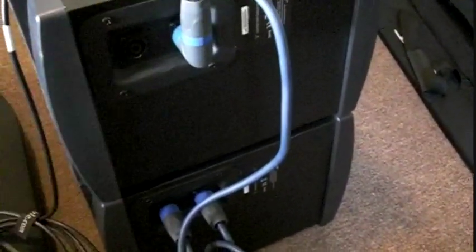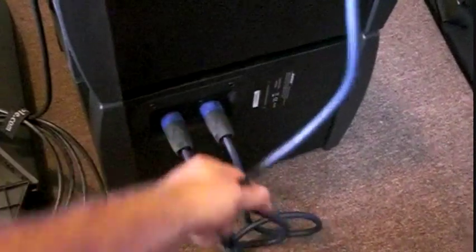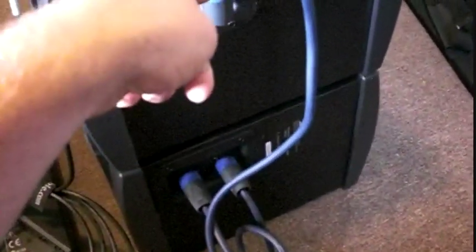Basically it's just a daisy chain from the bass output. These are specon connection cables that come with the B1 units themselves and you just daisy chain them. This one is going straight over to the amplifier and then this one is going out from the other one, daisy chained together.